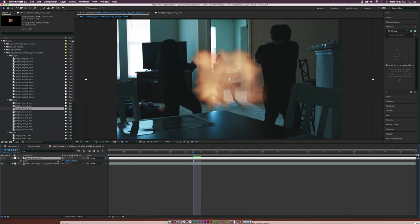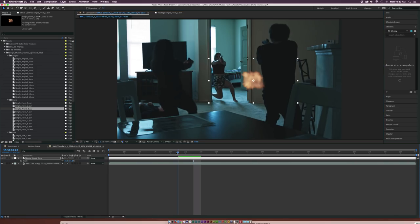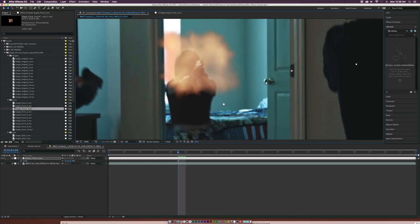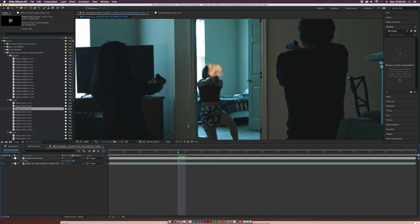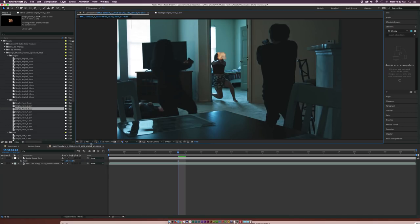I'm going to hit S on my keyboard for scale and bring this down. I need to find a place where our main character is shooting her gun. She's going to shoot right there, so this is exactly where we want to put this muzzle flash right on top. Of course, that's really big, so maybe put the anchor point right over the barrel of the gun. Then you can come down here and scale it down by a touch depending on how big you want it to be. Since we don't have to create anything from scratch, we are compositors in this situation. We've got to make sure all these elements blend together.